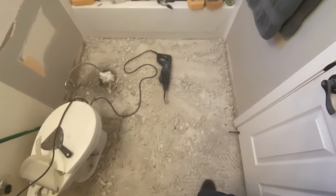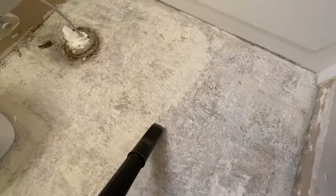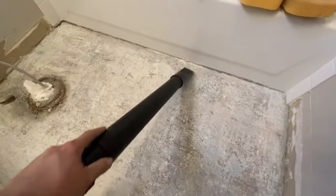Once all the mortar is chipped up you can go ahead and sweep everything out of the room, then vacuum up all the dust with a shop vac.